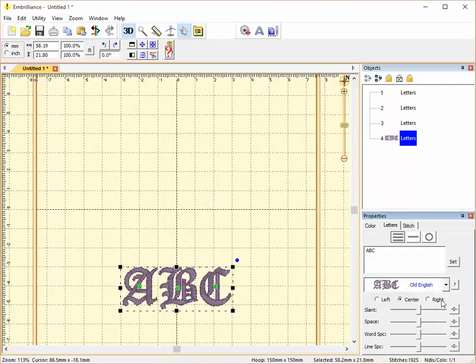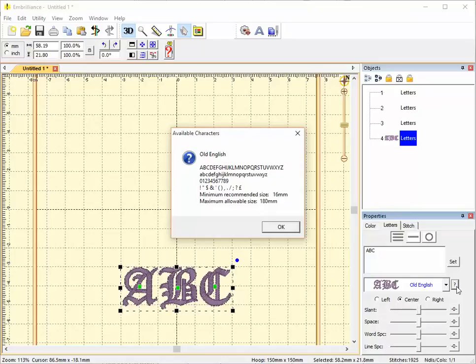This is Old English. Old English includes uppercase and lowercase letters, numbers from 0 to 9, and some punctuation characters including the English pound symbol. Its minimum recommended size is 16 millimeters and its maximum allowable size is 180 millimeters.